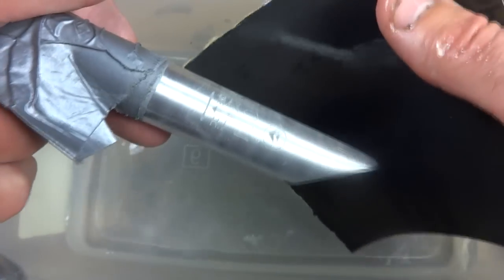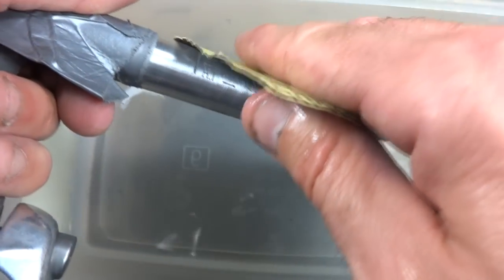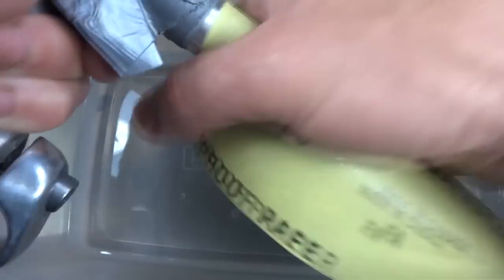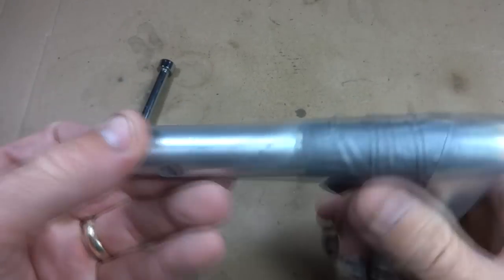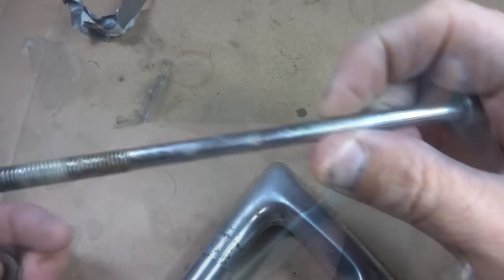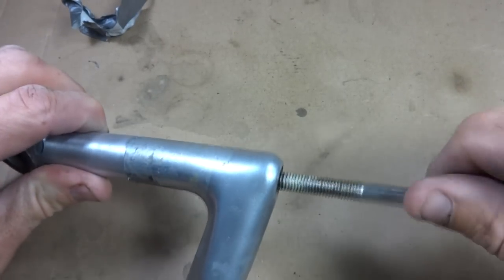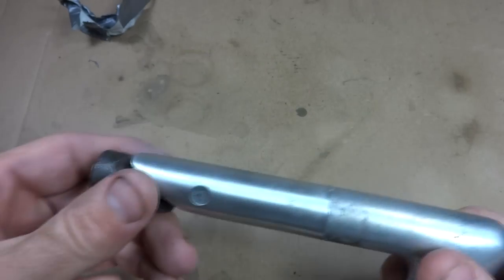Now I'm going to wet sand it with some 600 grit sandpaper. This is mostly cosmetic because most of the stem will be hidden inside the fork tube, but I'm going to do it anyway to clean it up since the top part may be slightly exposed. Once done, I'll take the duct tape off and use a little bit of lighter fluid — basically naphtha — to clean off the residue from the tape.